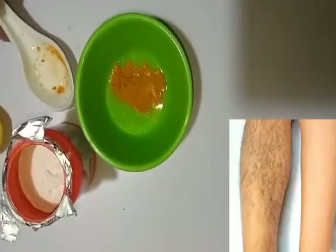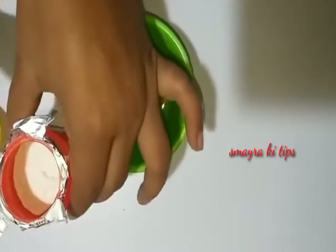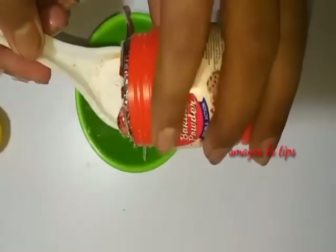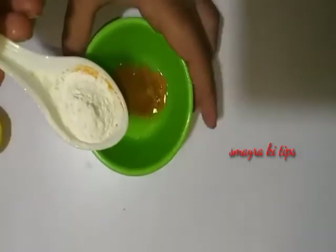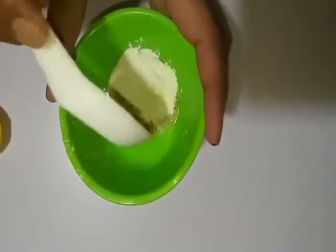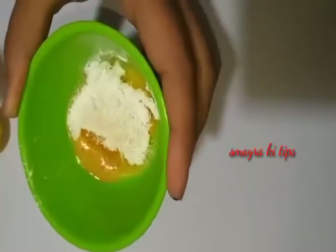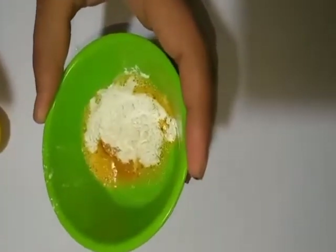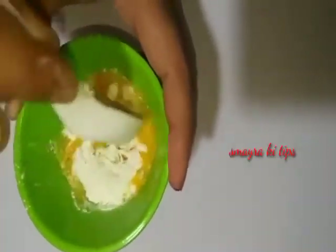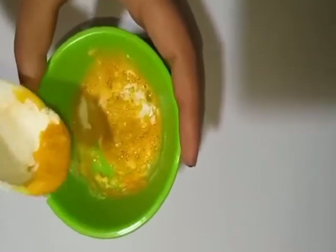Now we will add the second ingredient — baking soda. This is baking soda which we normally use. We will add the baking soda and baking powder into the mixture.